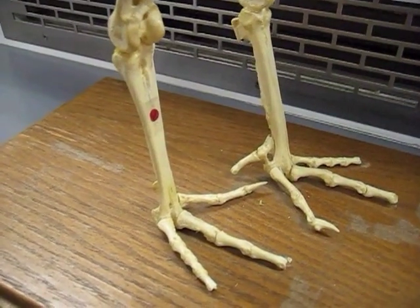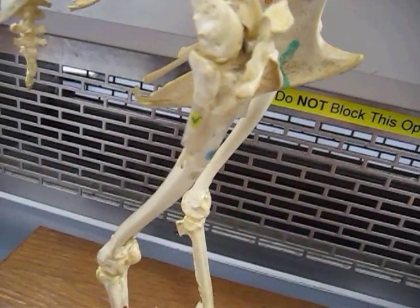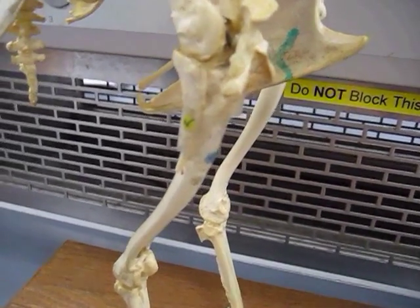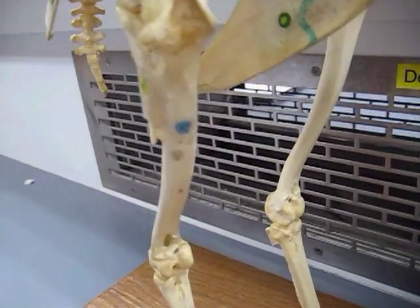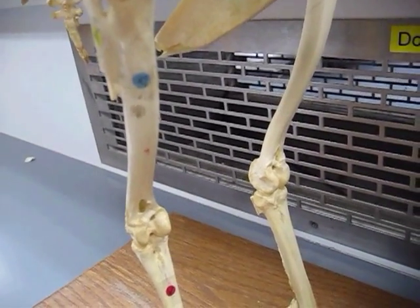This red label here is the tarsometatarsus. The fibula has a yellow label with a green check mark, and the blue label shows the tibiotarsus.